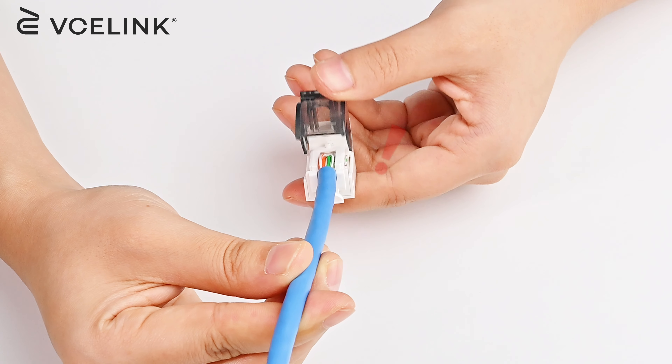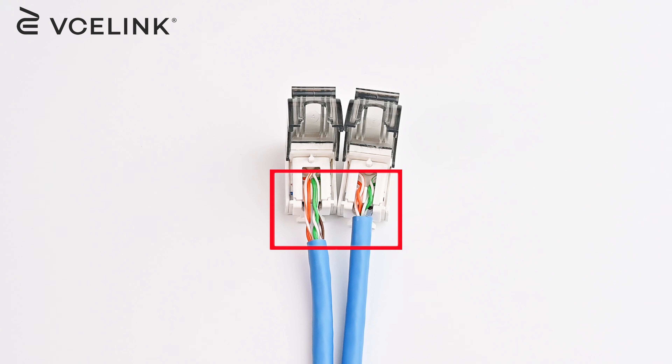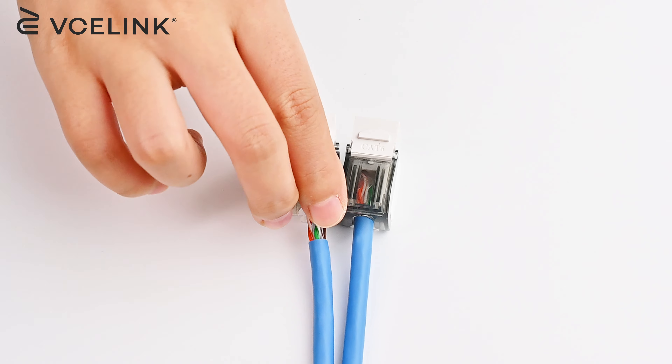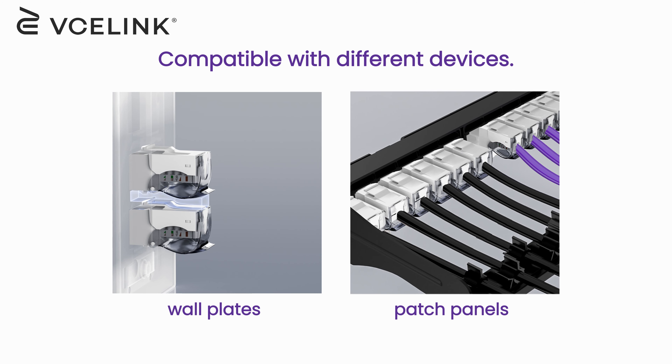Please note that if the cable jacket is not stripped long enough, the cap cannot be closed securely. Likewise, do not strip the cable jacket too long, as this will expose the wires and cause crosstalk. Now, insert the keystone jack into the wall plates and patch panels.